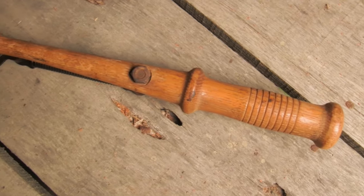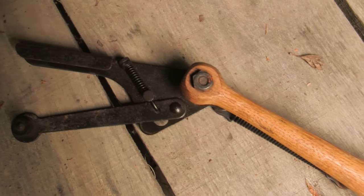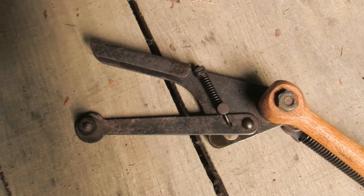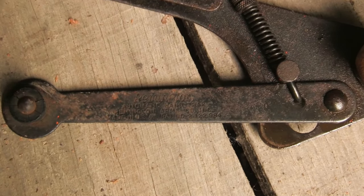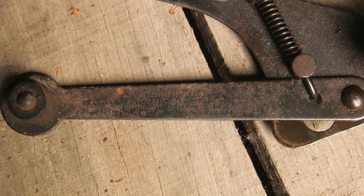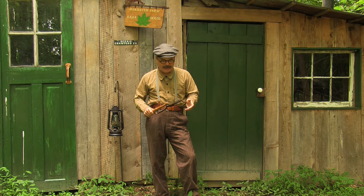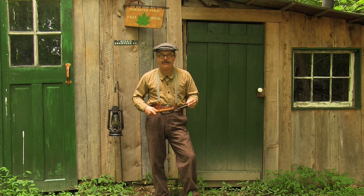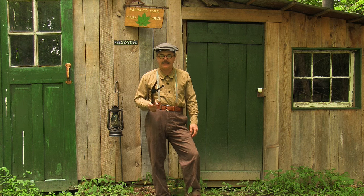Trapping and sports shooting in general was becoming very popular in the late 20s and early 30s, and more and more items were being made to fulfill that need and make it easier for people to do this. So this is for throwing hand clays.